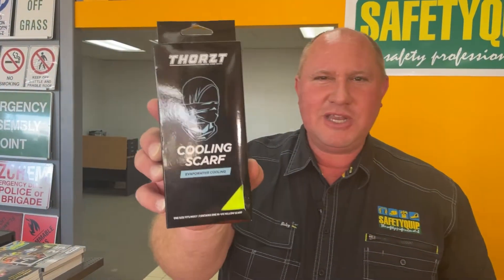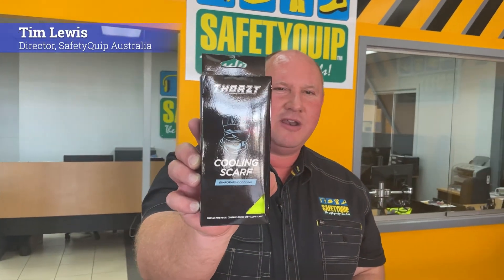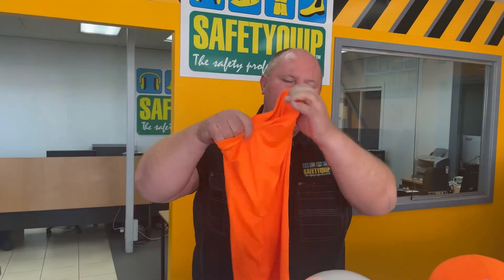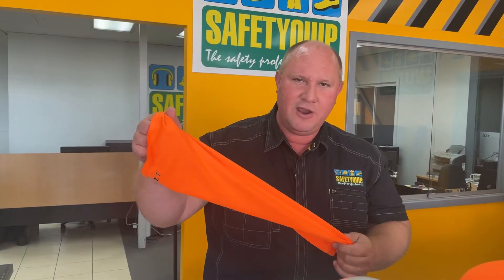The product comes in packaging like this. The instructions on the back read: number one, soak the product in water for one to two minutes. The product looks like this — it's a loop of fabric. There are three different colours: orange, yellow, and royal blue.